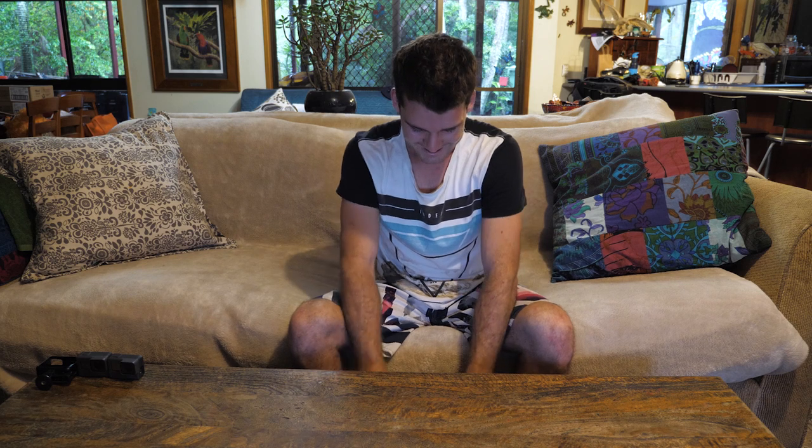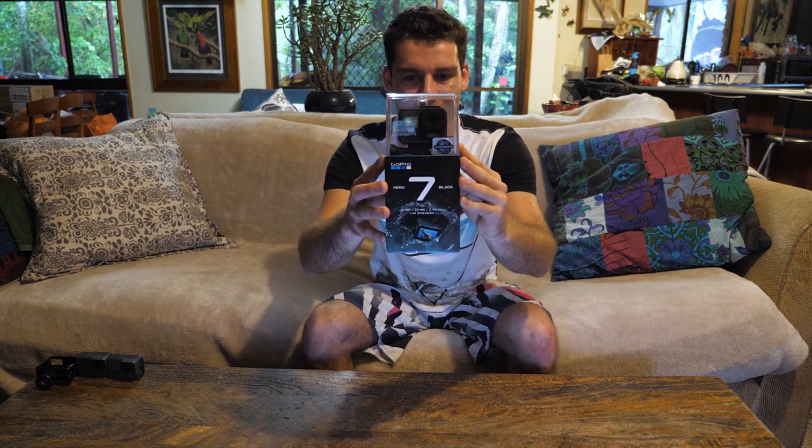I told myself I wasn't gonna get it. I really thought I wasn't gonna get it but it was too hard to resist. Today we've got the new GoPro Hero 7. Look at that baby! So today I'm gonna do an unboxing and I'm gonna tell you why I bought this GoPro and why it dominates any other GoPro out there. So let's get into it.